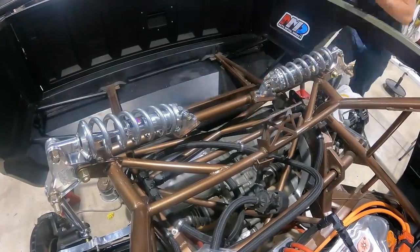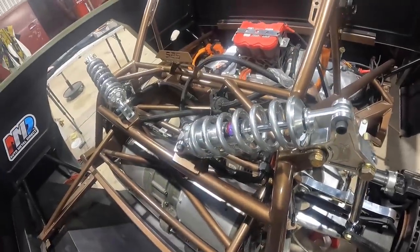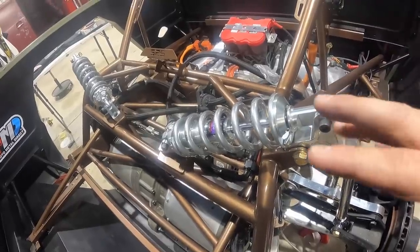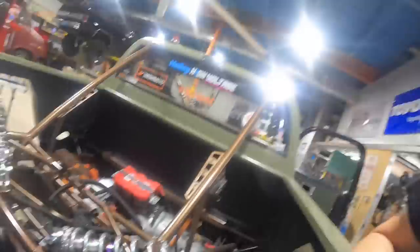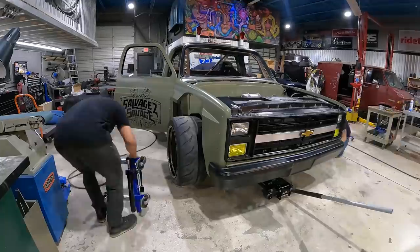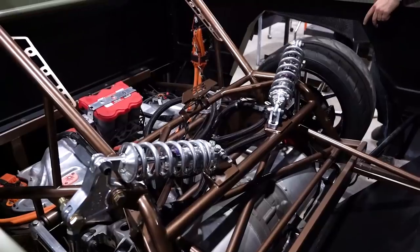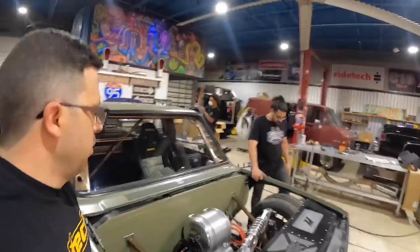All right, back end is all set guys — we have everything bolted in, looking pretty awesome. Only thing left to do now is put the wheels on it, throw this thing back on the ground, set our ride height, make sure everything's good, and then we should be able to let this thing rip.